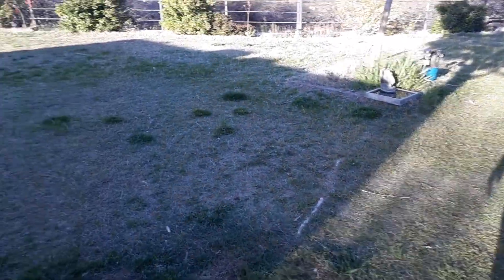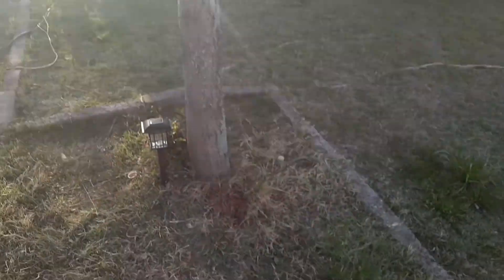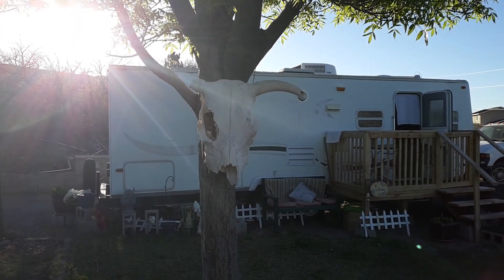She put up the little steer head right here. We had it down on the ground and decided — she decided — to hang it up here, so it looks pretty cool up there.